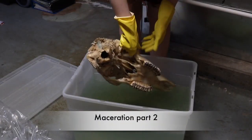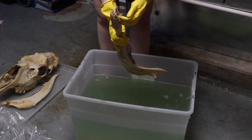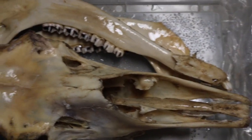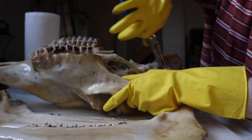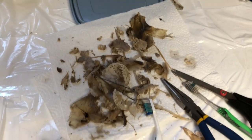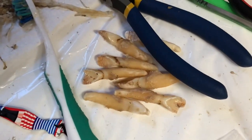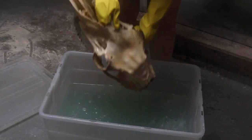After letting it soak for seven more days I decided to remove the skull from the container to remove more tissue. As you can see it's a lot more clean than last time but it still needs a lot of work, especially with the internal tissues that still need to be removed. The internal tissues from the eye sockets and the nose area that are connected will come out in big chunks. I also removed the teeth from the extremity of the jaw to make it easier to remove the gums.